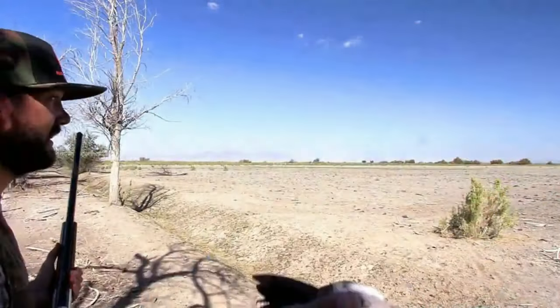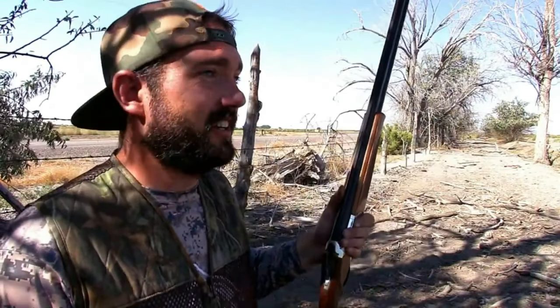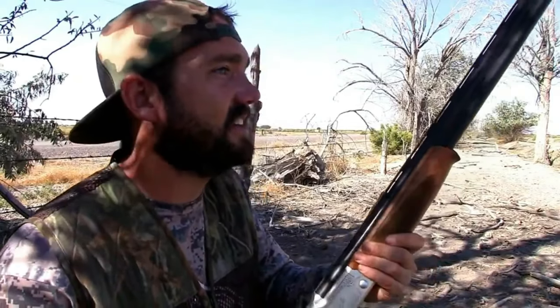Right there, right there. Check out the Eurasians. Still filming man. It's already a challenge just trying to get it on footage, let alone trying to hit them, you know. It's a freaking dove. Here we go. Nice shot.